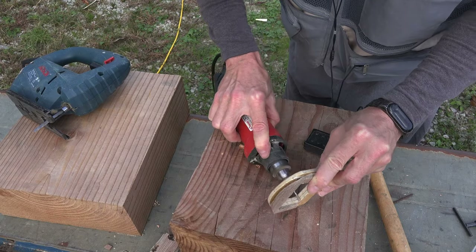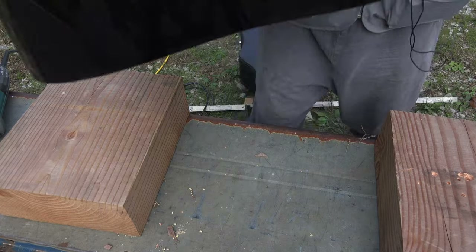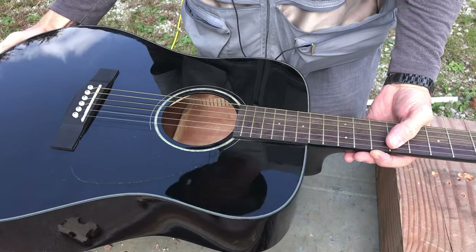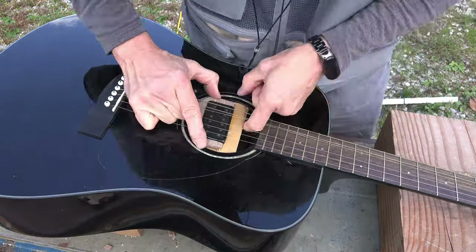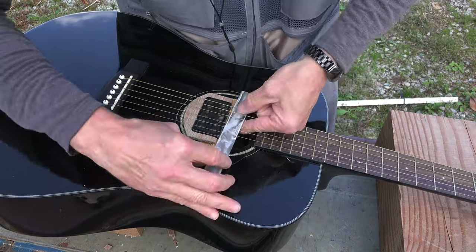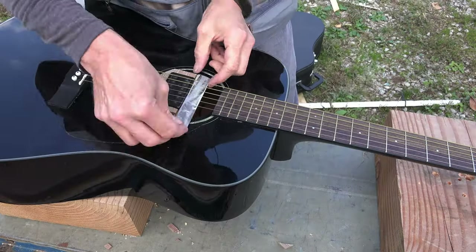I took a lot of time fitting it with the Dremel tool. It had to fit well so it wouldn't rattle. I left a space for a piece of salvaged aluminum that I'm screwing into it — the arm that holds it into place.